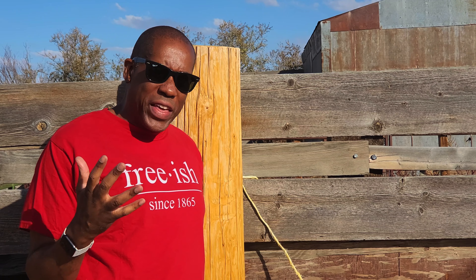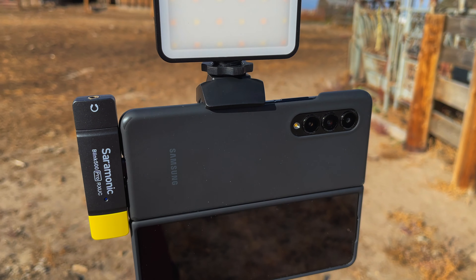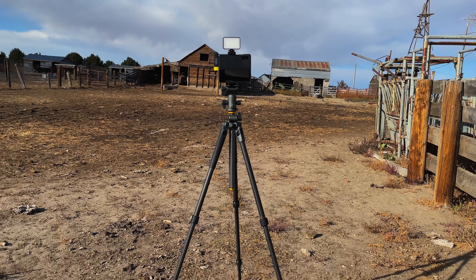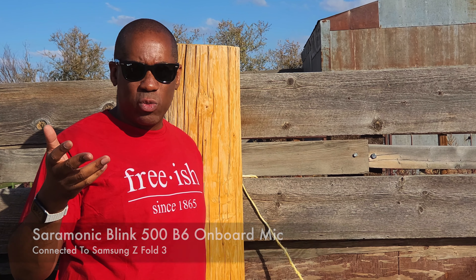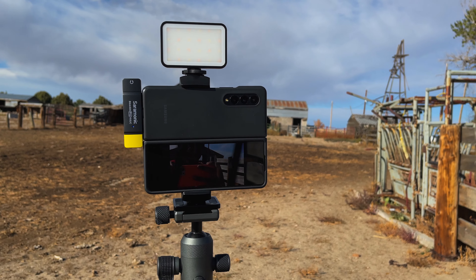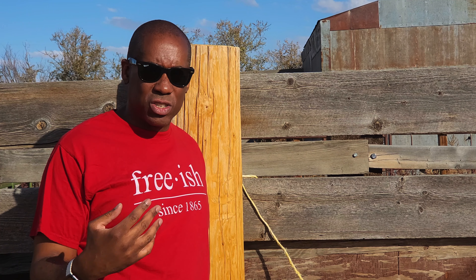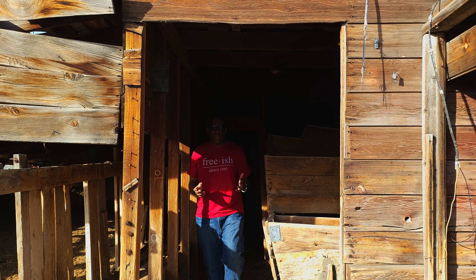One thing I don't like about the Saramonic Blink 500 Pro system is that I really wish the receiver had audio level meters. It would make it very easy to judge your audio levels. Part of the problem with shooting on mobile phones is most camera apps don't show audio levels. I'm filming with the Galaxy Z Fold 3 which does have audio levels in the Pro app, but when filming yourself you can't see those levels on the front screen. It would be very nice if the receiver had audio level meters built in.